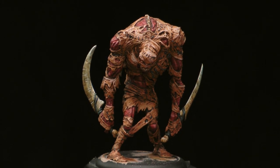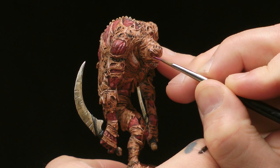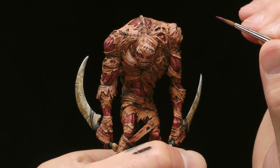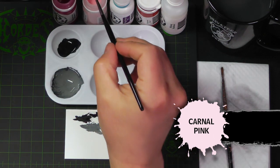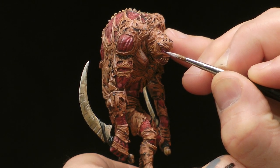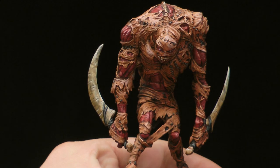The stitches are done. It's time to move on to the eyes. For this we're going to simply take some Murderous Magenta and paint his eye, which was already painted with our Mouth White highlight. We're just going to paint that Murderous Magenta over the eyes. Now we're going to take some Carnal Pink and dot the center of the eyes, leaving a little bit of that Murderous Magenta showing. That looks pretty good.